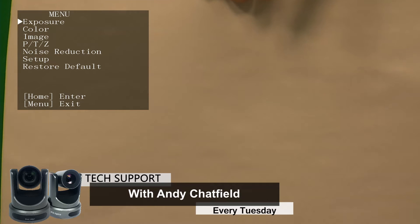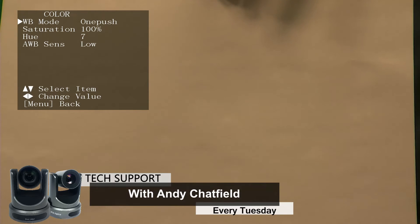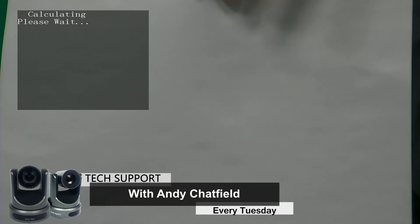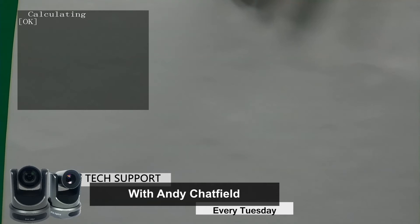I'm going to go to menu, go to color, and go to one push. I'm going to press the enter button and let it finish calculating. Look how white that looks.